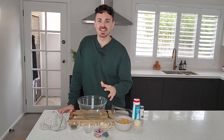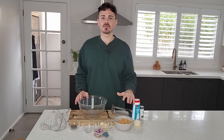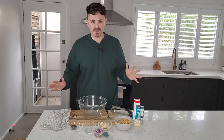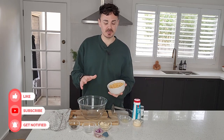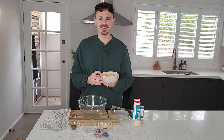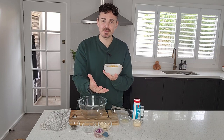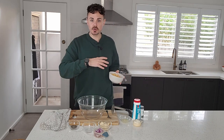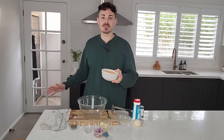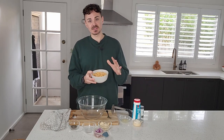G'day friends, Jack here. I'm going to make a delicious comfort food pasta bake replicating tuna bake, but this one is cruelty free and uses chickpeas. Chickpeas are a fantastic way to replicate that tuna-like texture, and I'm going to show you how to make some delicious vegan-friendly tuna. It's just a handful of ingredients and super simple — you're going to love it.